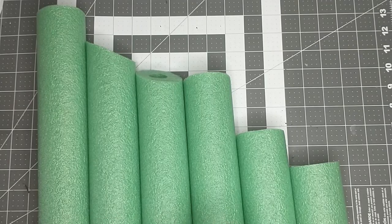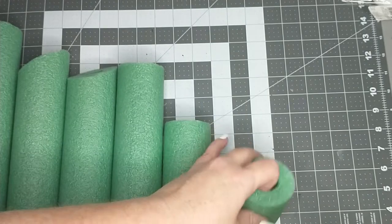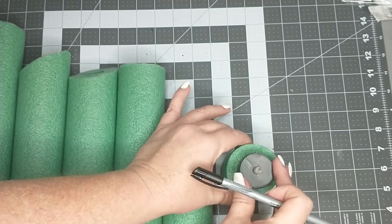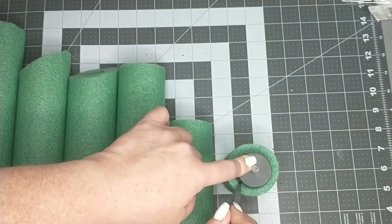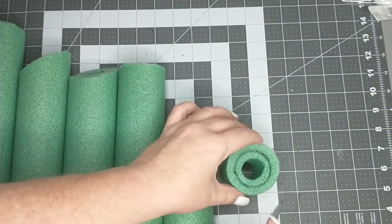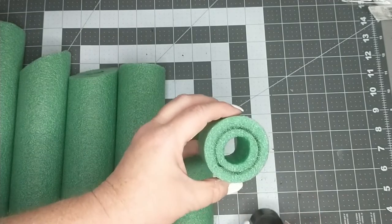I was able to get six candles out of one pool noodle. Next I'm going to take one of the little tea light candles. I got mine from Dollar Tree. I'm going to take the pool noodles and, where this hole is, I'm going to place the candle right over that and then I'm going to go through with a marker or a pencil or pen and just trace around the candle. This gives us an idea of how big we need to cut out a little hole so that our candle will fit down inside it.